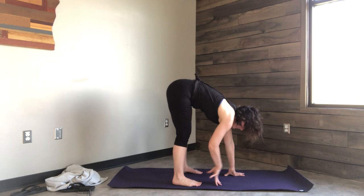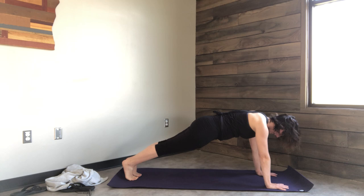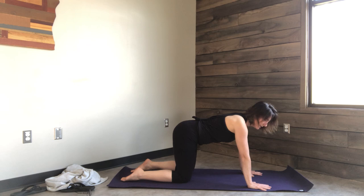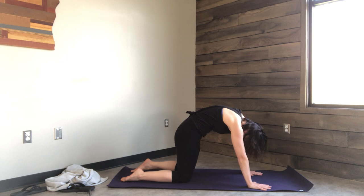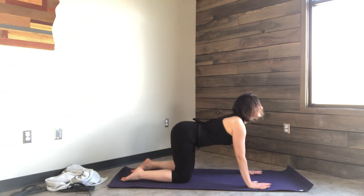Walk your hands forward and walk your feet back to plank. Drop the knees. Hands under shoulders, knees under your hips for some gentle cat-cow stretches. Inhale, let the belly sink, lift the gaze. Exhale, round the back, tuck the chin. Inhale, let the belly sink, lift the gaze. Exhale, round the back, tuck the chin.